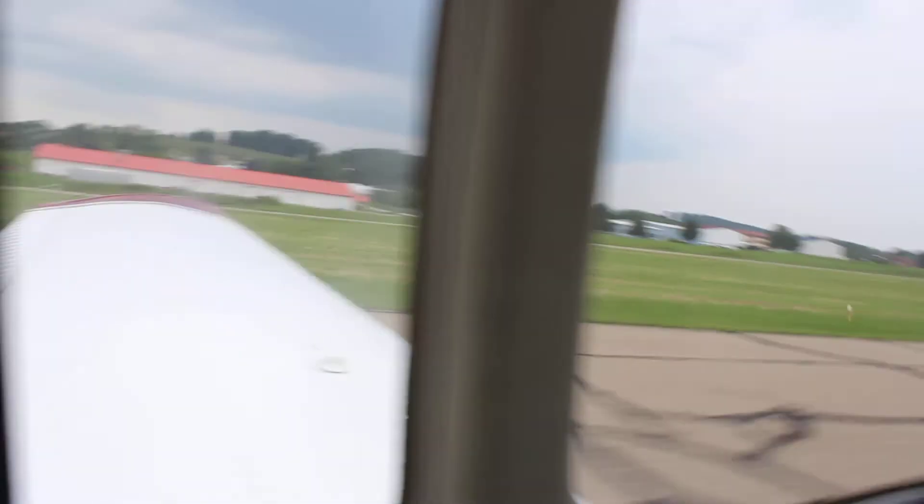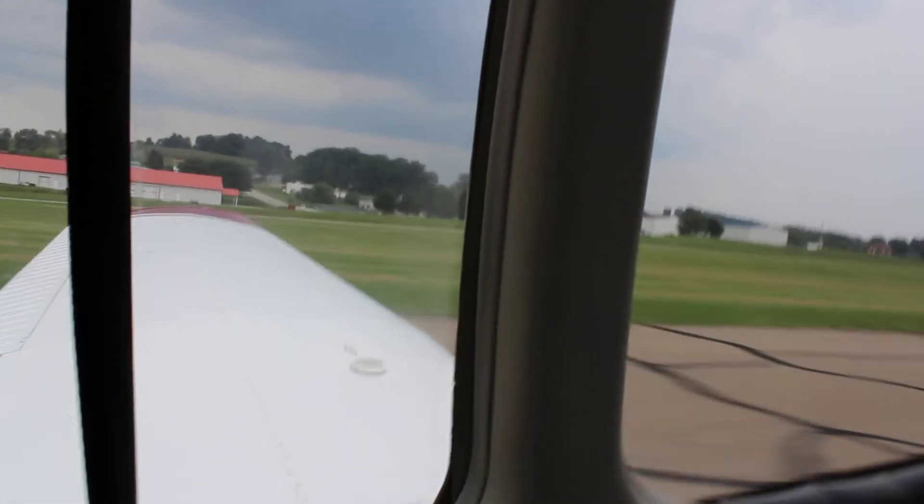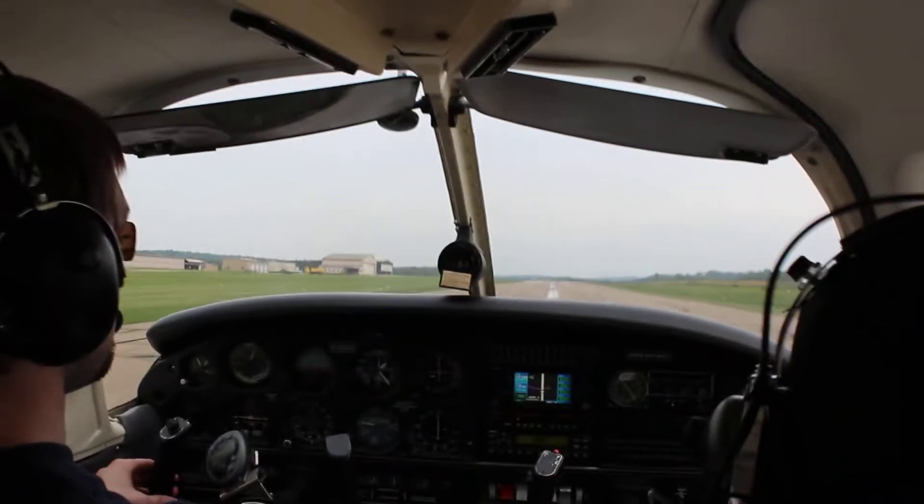Now that one we got on video from where your last turn was all the way down. That was pretty cool. I'll have to check that out.